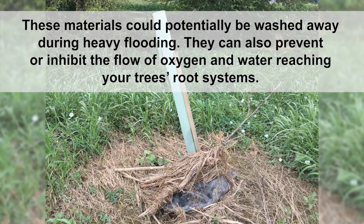These materials could potentially be washed away during heavy flooding. They can also prevent or inhibit the flow of oxygen and water reaching your tree's root systems.